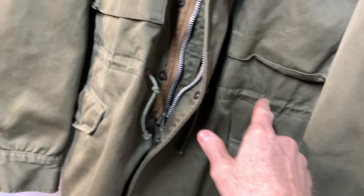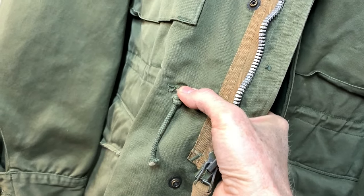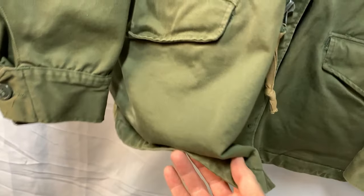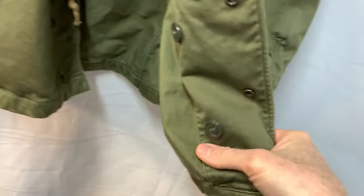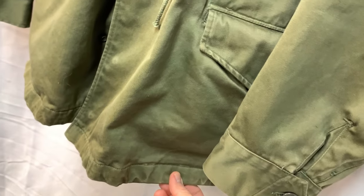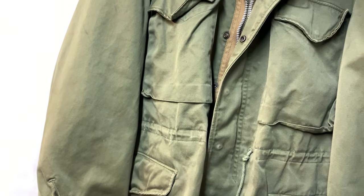If you notice, the drawstrings on the M51 are on the outside, whereas on the M65 it's on the inside. So you have a drawstring here that goes around, but you also have a drawstring down here. Someone had pulled the cord out, but you can see that's where it would have gone in — and down here the other end would have gone there. So it did have a drawstring, and if you want to, you could probably find one and thread it through, so you would have double drawstrings, which actually would be kind of nice.